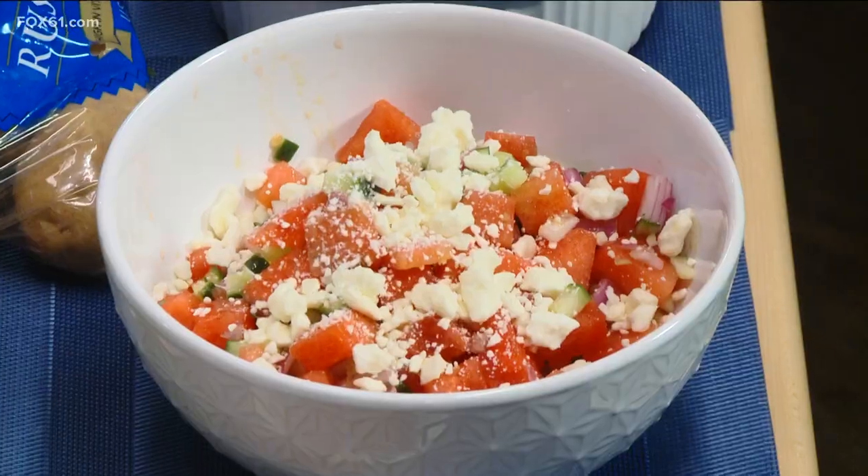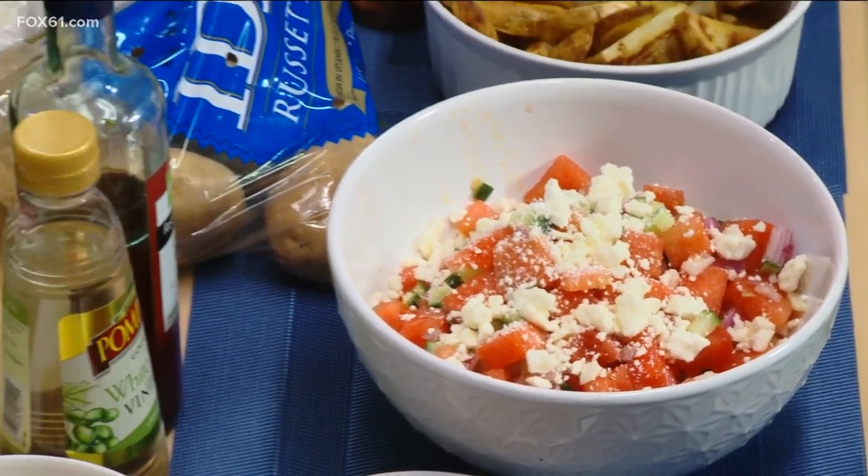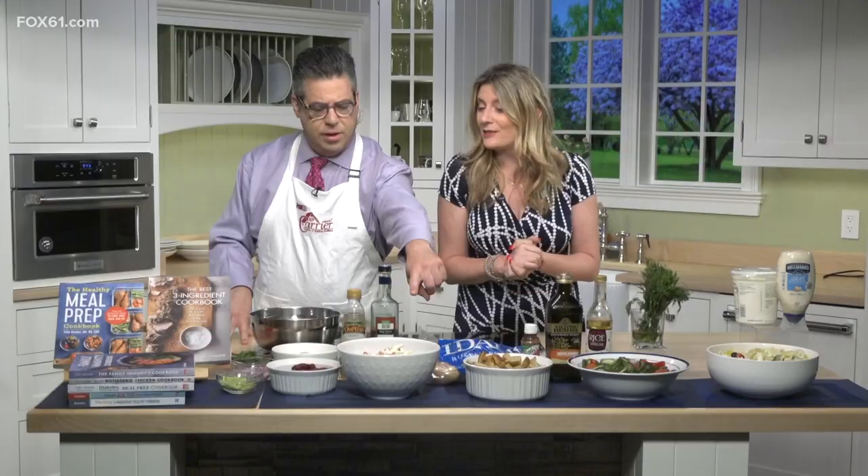We have a watermelon salad — that's watermelon with feta, some cucumbers, and mint. I'm using a red wine vinegar, which has a lot fewer calories than those heavy mayo bases. It's just really refreshing.